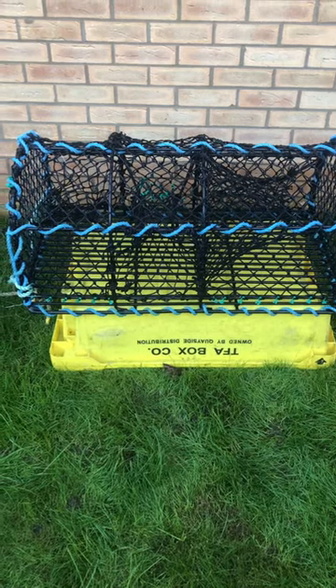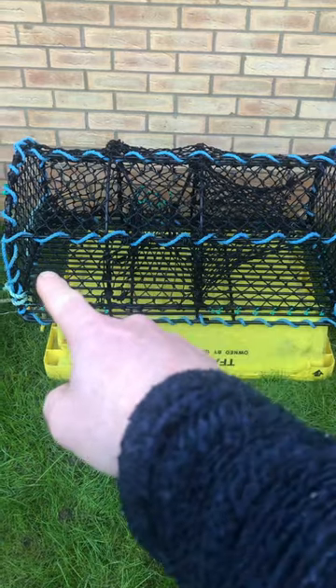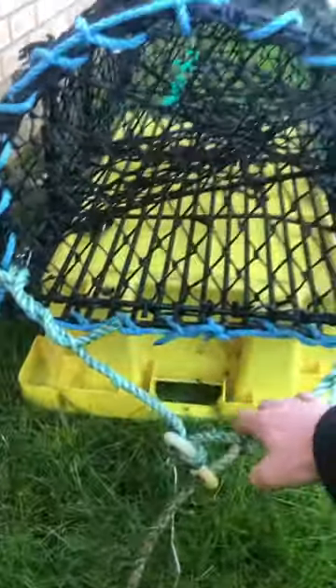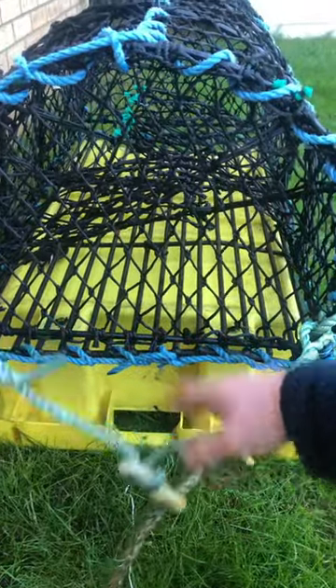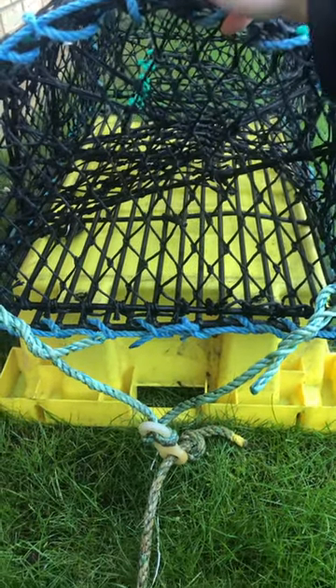This is a standard lobster pot, well a parlour pot, with a parlour and two soft eyes. The best way to attach a bridle is always put it on the end with the soft eyes, because when you lift it up, all the shellfish, crab and lobsters will be pushed to the back of the pot and through the parlour.